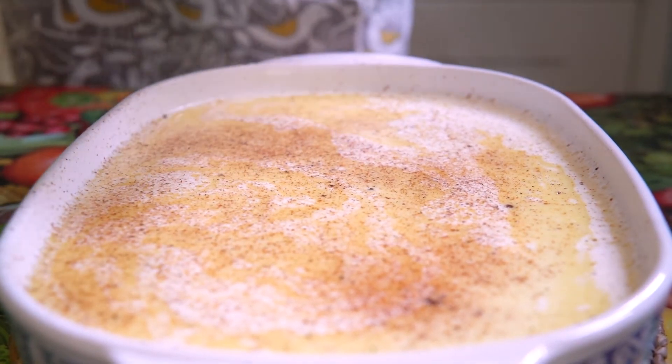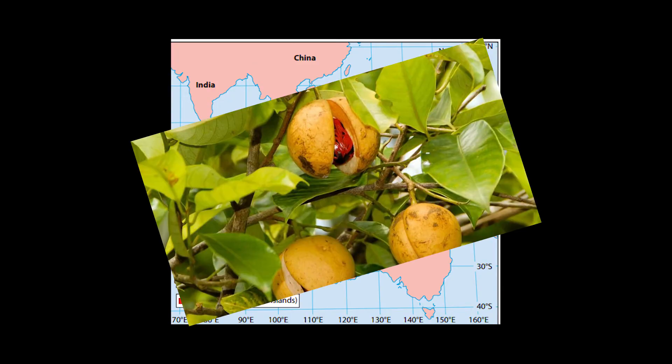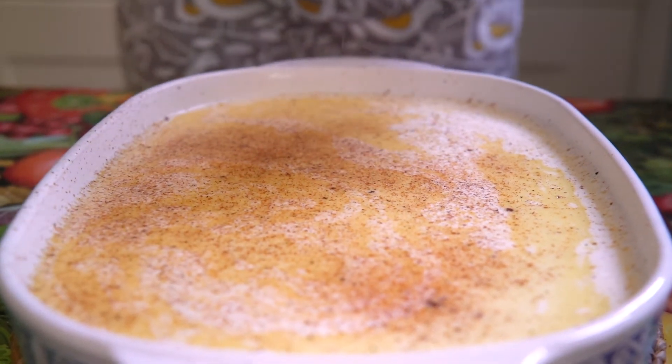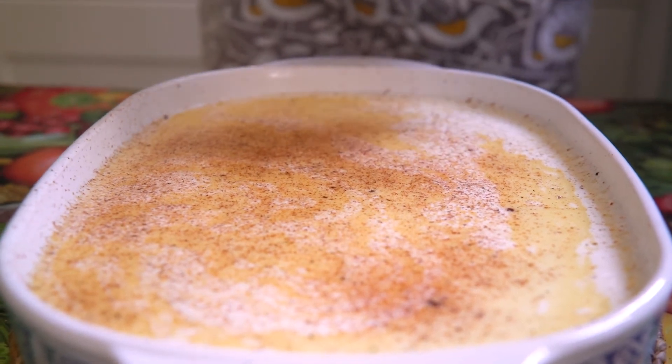I don't know if anyone knows where nutmegs come from — they come from the spice islands in Indonesia and they are the seed in a tree that grows to about 20 metres. They are dried in the sun for about six weeks and then they turn into these little things. It's best to buy them whole because once you grate them the smell and the intensity of the flavour is fantastic.